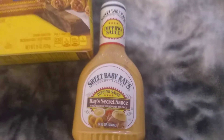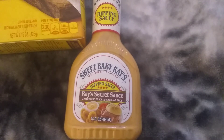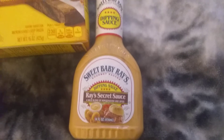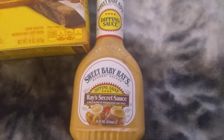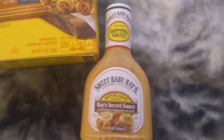And also we're going to be trying them with the Sweet Baby Ray's Dipping Sauce, Ray's Secret Sauce. I've never tried this before, so this looks pretty freaking good. I'm guessing it's kind of like the Finger Lickin' Good Sauce from KFC. I love that sauce, that's so freaking good.